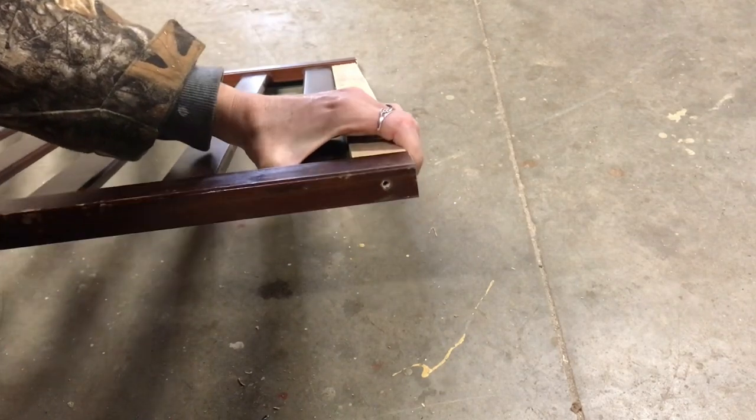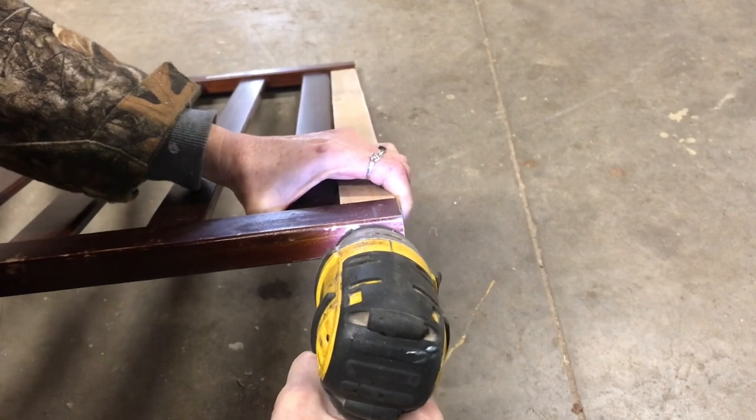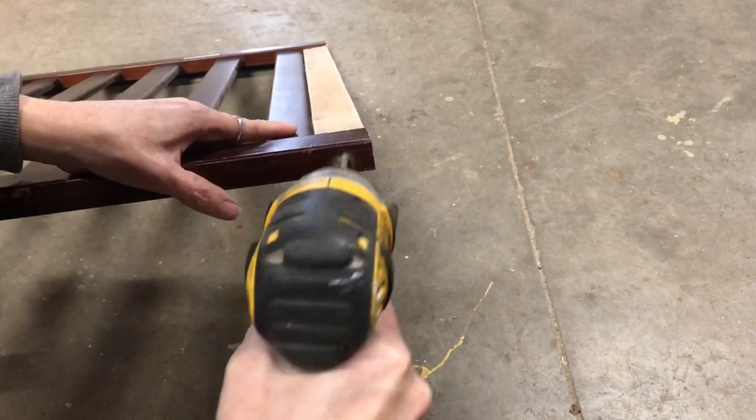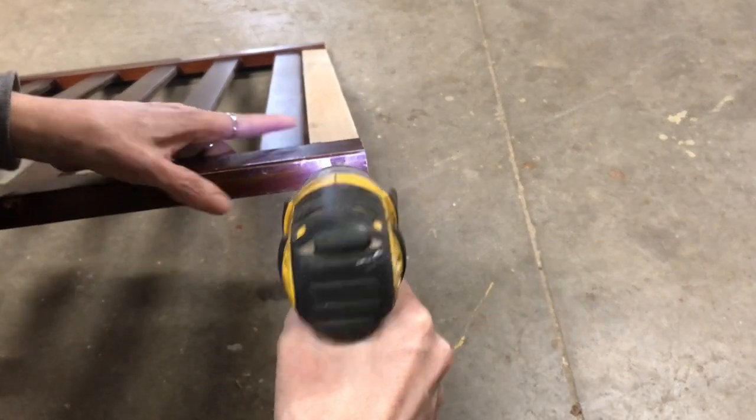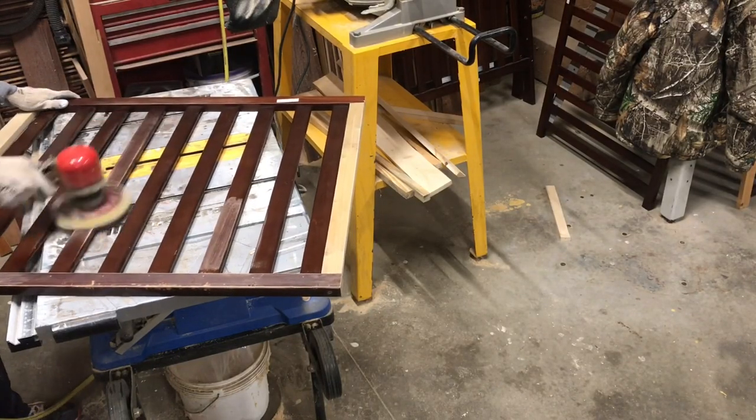I pre-drilled my holes and attached both pieces. And then I prepared for paint. I sanded down on both sides.